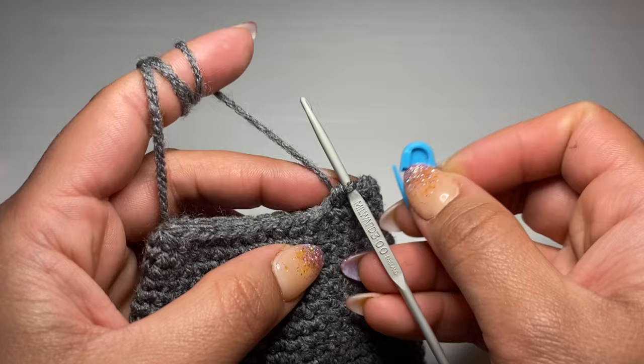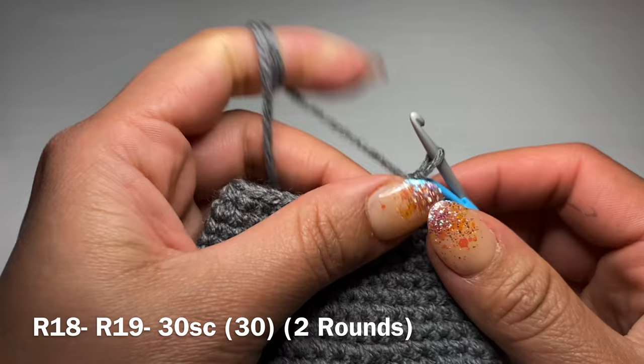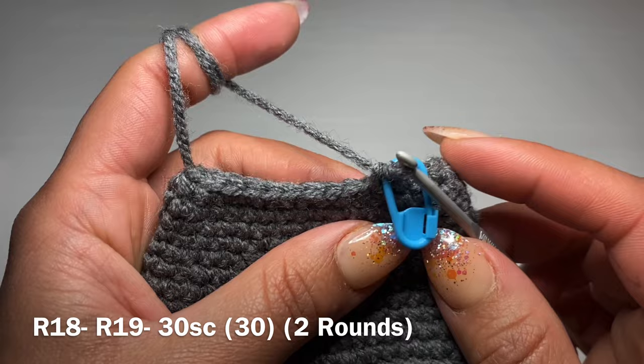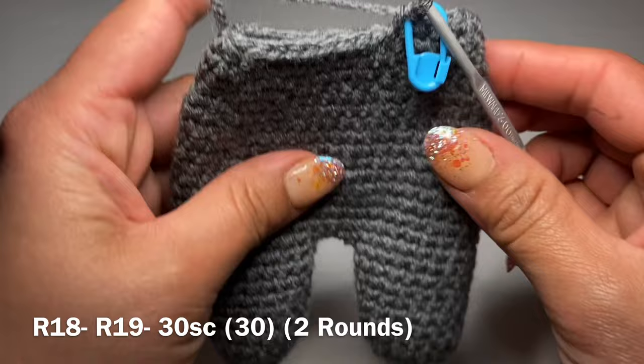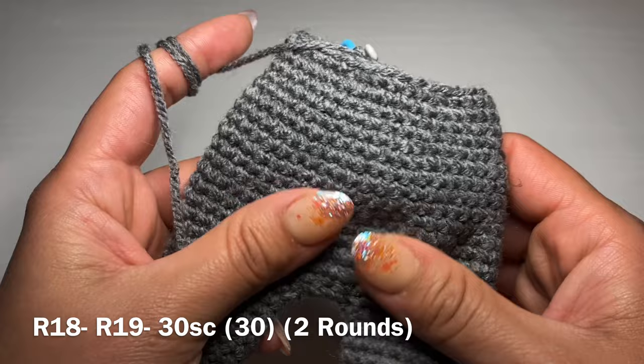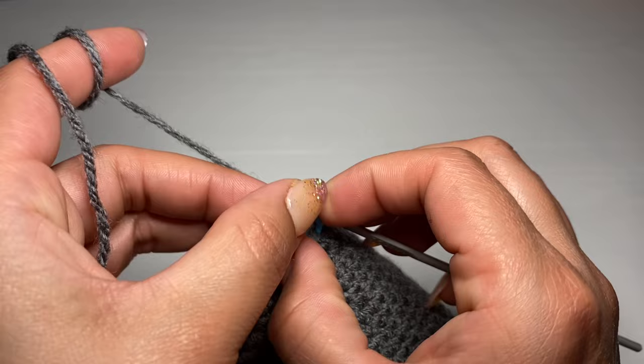Start the next round with four single crochets in a row followed by a decrease. Pull up a loop from the next two stitches — three loops on your hook — yarn over and pull through all three. Your repeat: four single crochets in a row followed by a decrease, all the way around. At the end of this round your stitch count should be 30. Follow the same instructions twice to have two rounds of just single crochet, then fill the whole body up with fiber fill. At the end of two rounds your stitch count should still be 30.